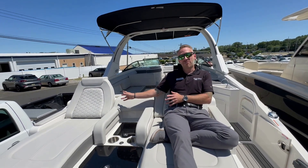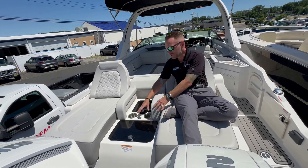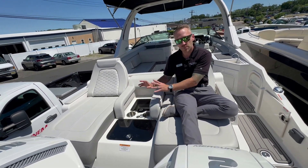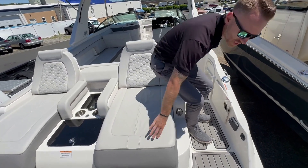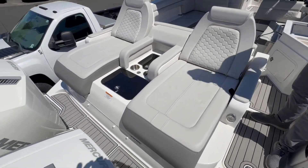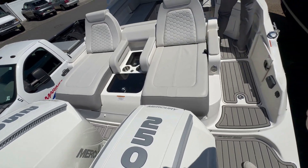Right now I'm on the twin half-facing loungers — this is my favorite spot to sit. We've got cupholders and storage, so you can keep all your drinks back here nice and cool. On the swim platform, we do have our Seadeck in gray, and twin white 250 Mercury outboards.